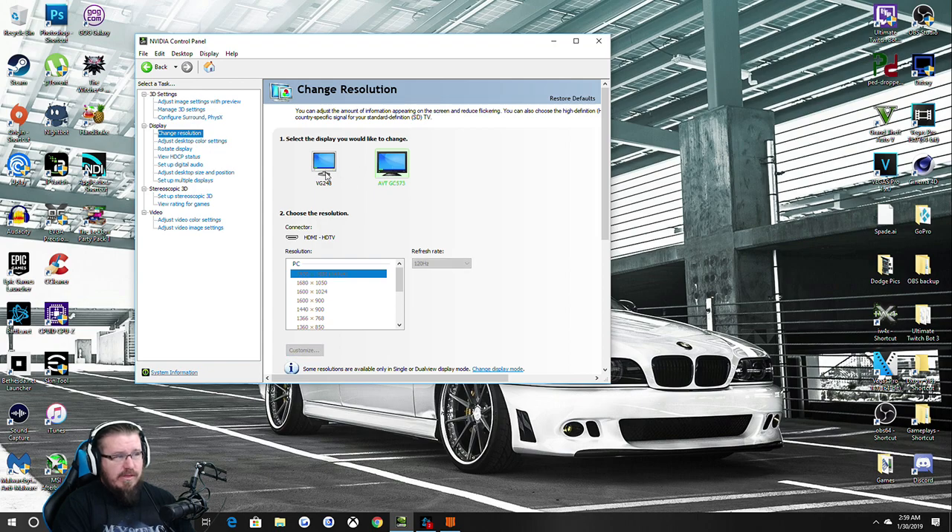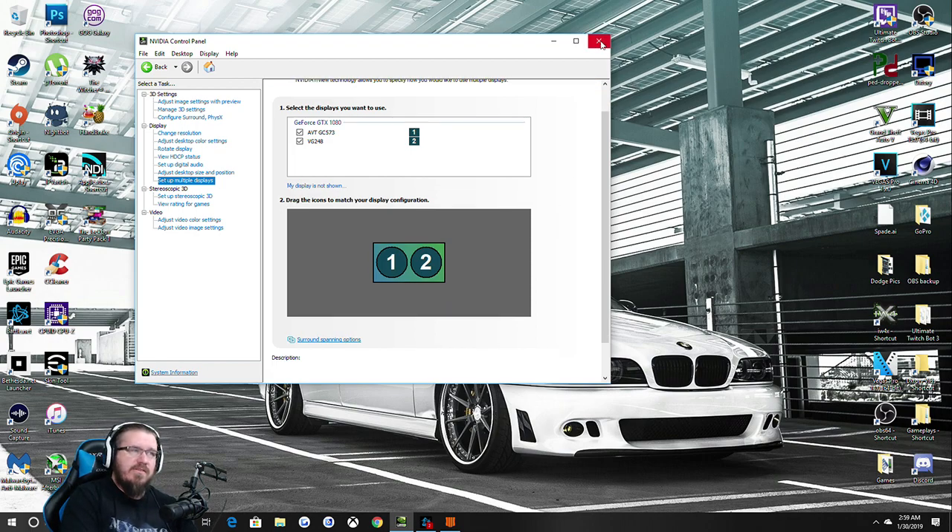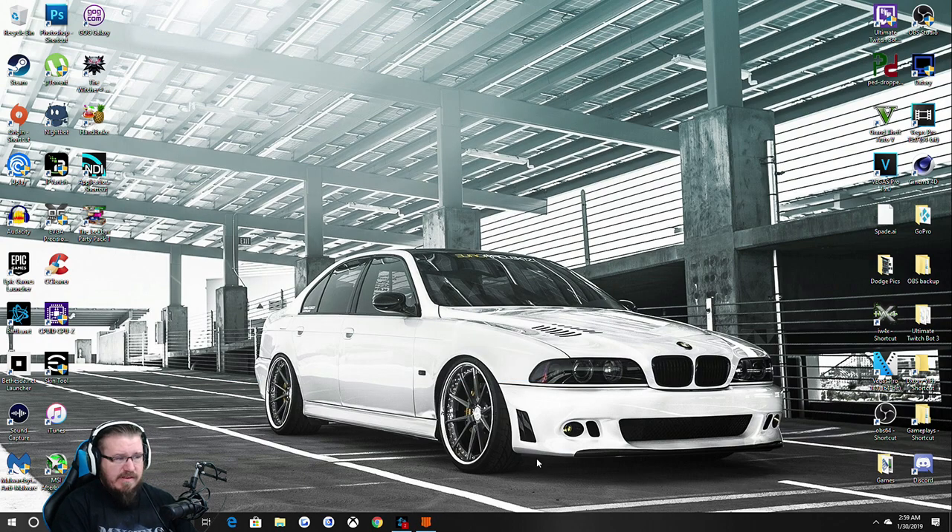Once I made sure both were at 120Hz, I right-clicked on the monitor in NVIDIA Control Panel and hit 'Clone With' for displays one and two — since I only have one monitor and the capture card. That was it. The signal being sent from the gaming PC to the capture card is the most important thing. Yes, the capture card needs to be configured, but since the capture card is set up as a monitor, it's configured on the gaming PC side.